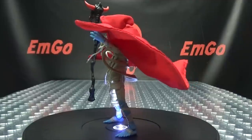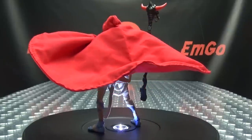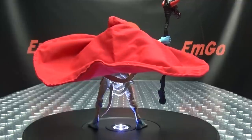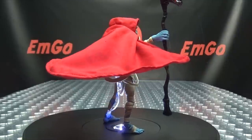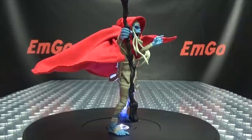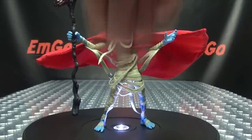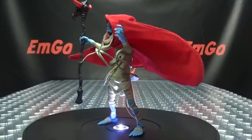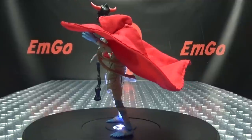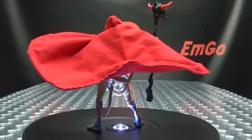If you'd like this or any other Thundercats figures, check out BigBadToyStore.com — link in the description below. Also check out my Thundercats playlist for any reviews you may have missed, also linked below. Don't forget to check out M-Games, Love Peace Paranormal, and follow me on Twitter. That's the Super 7 Thundercats Ultimates Mumra, and this is Emgo saying: remember, you don't stop playing because you grow old — you grow old because you stop playing. Big geek, be proud!